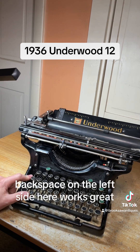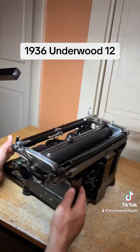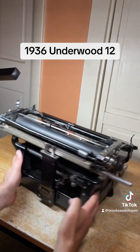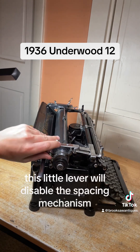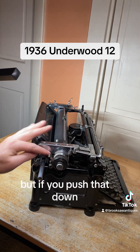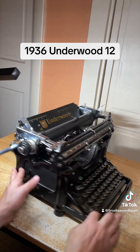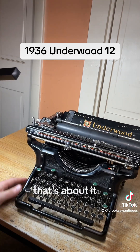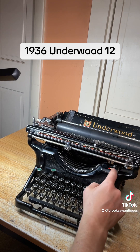Backspace on the left side here works great. This little lever will disable the spacing mechanism — when you turn it there are no clicks, but if you push it down you get your clicks back. Each one of those clicks is a space.